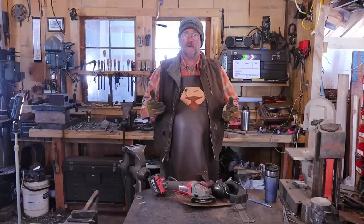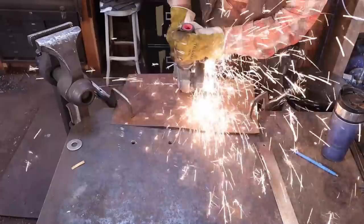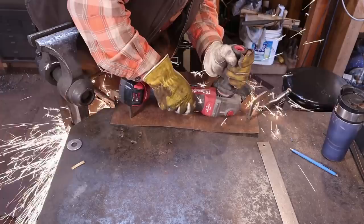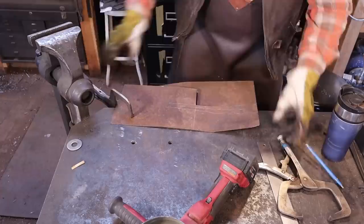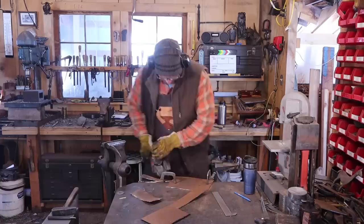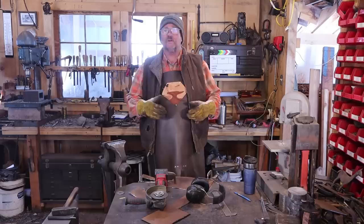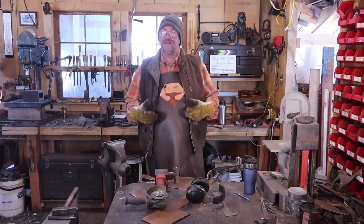My shovel design is based on one that I saw in a book on Revolutionary War implements years ago. It's largely just cut from sheet metal and then formed, as opposed to being entirely forged. The originals were probably forged out of a thicker piece of wrought iron to create the sheet metal blank, so this is not an exact reproduction. This is just my interpretation of those early shovels based on a photograph in a book.